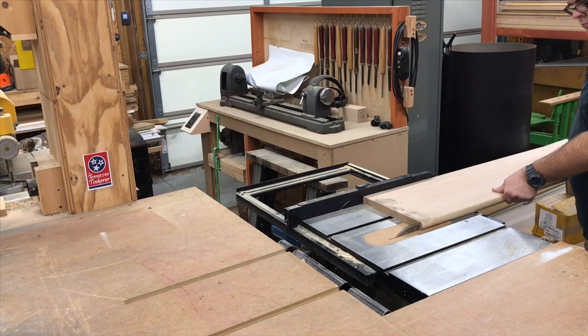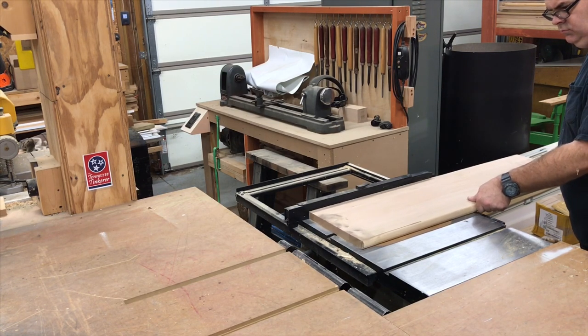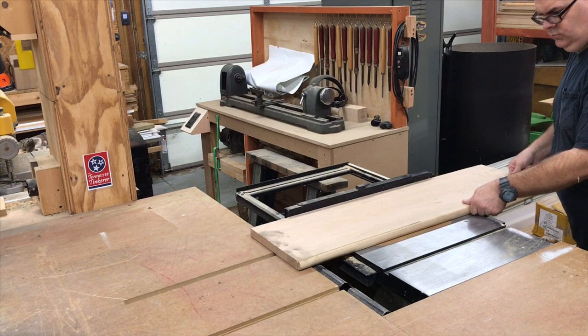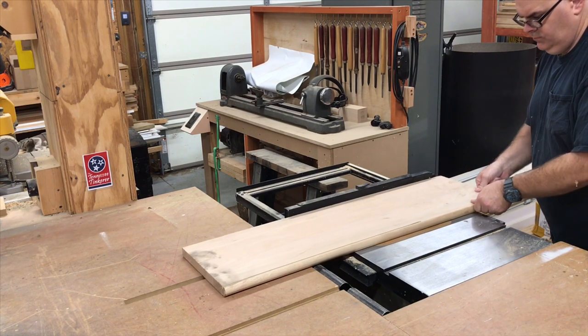Recently Mrs. Tinkerer took up the hobby of making books and journals from scratch. In order to make it easier for her to glue the spines together, she asked me if I'd build her a book press. Well, in this video we're going to do just that.